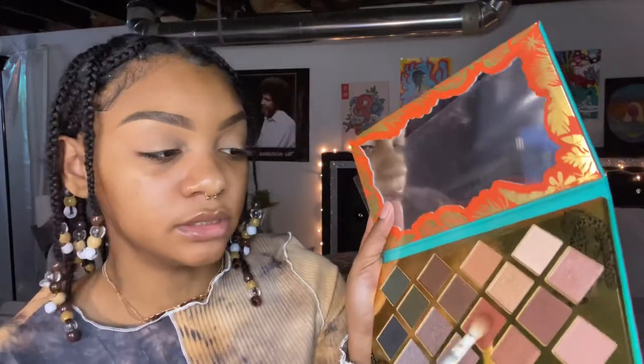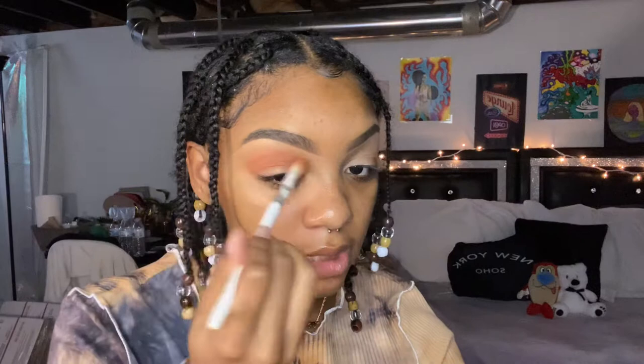Next, you're going to take a brown with a red undertone — I'm using this one in the Sephora palette I got for Christmas. We're doing a brown smoky eye, so you just want to make this your transition color. Go a little light with it — the color is pretty pigmented so it can be intense, but do your best to go light and just blend it out in your crease.